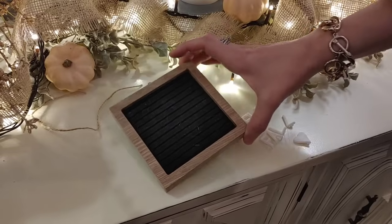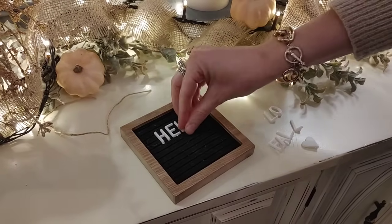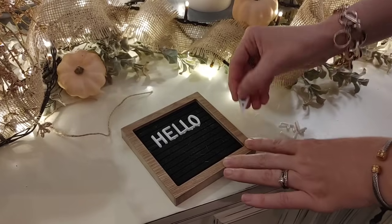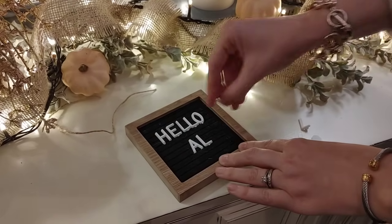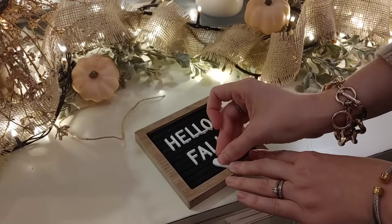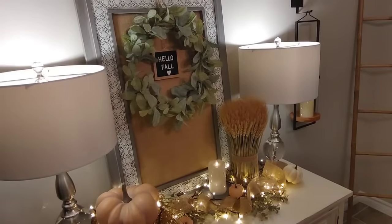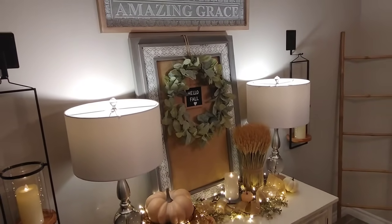This little letter board I've had for a few years — I believe it was in the Christmas section at Winners for around $5.99 or $6.99. It's quite small, but I'm going to add it to the wreath above the buffet. I had a 'hello pumpkin' sign I originally planned to use, but the color was a bit too bright for the muted look I'm going for, so I decided to spell out 'hello fall' instead. I'm using some twine to hang it on the euclidean wreath, and I like that the black from the letter board ties in with the black on the wall sconces.